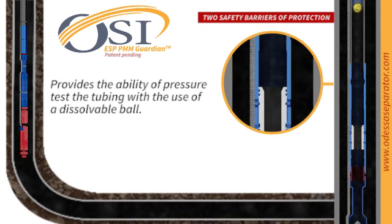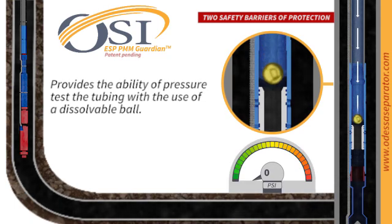Need to pressure test the tubing? No problem. The PMM Guardian provides you with the ability to pressure test with precision using a dissolvable ball.